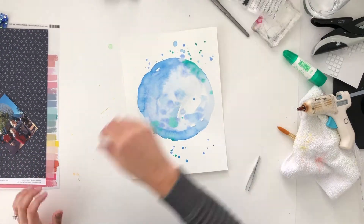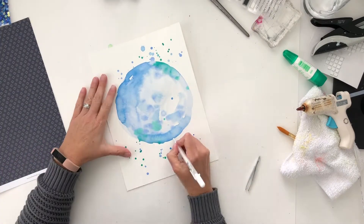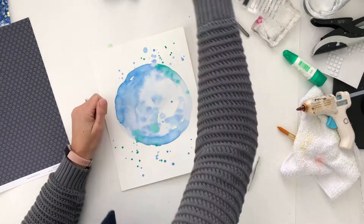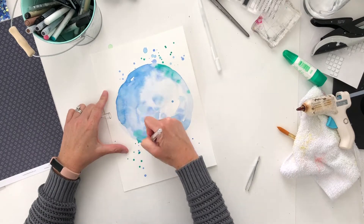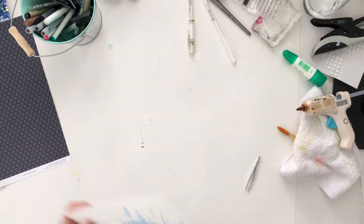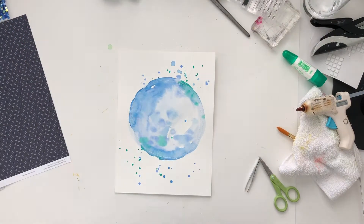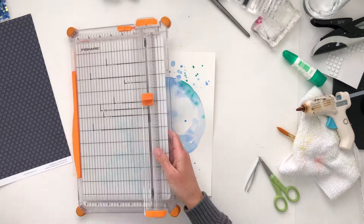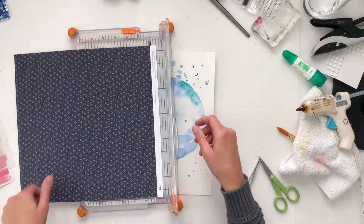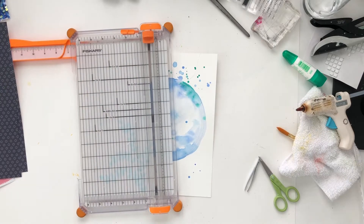This is a 9 by 12 inch page, which is the size that I'm using for my whole Disney album. I had this great idea to use a white pen and do an outline of the circle, but it just didn't work. So I decided to skip that and ended up stitching a circle around instead of drawing it with a white pen. My white pens don't work real great — mine kind of stink.